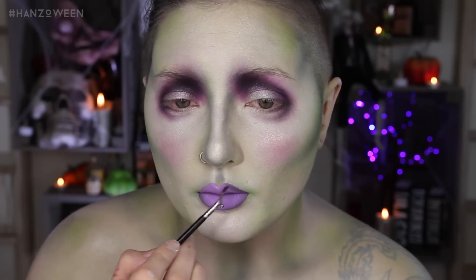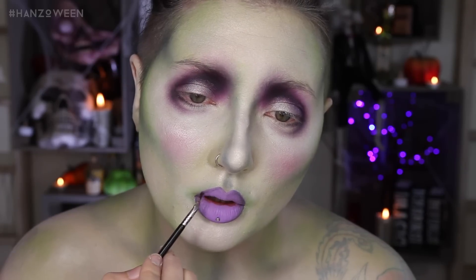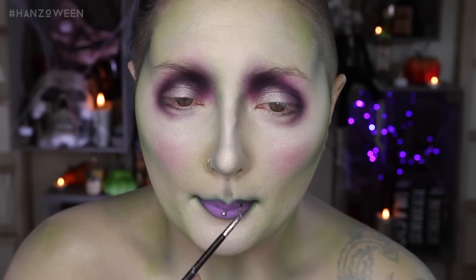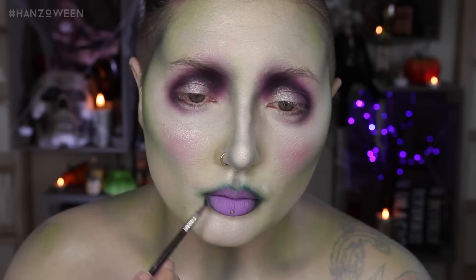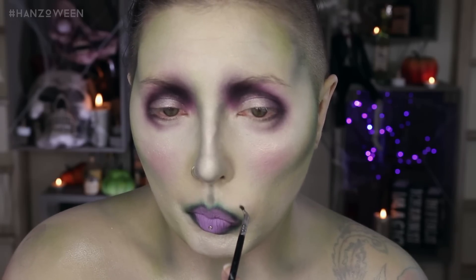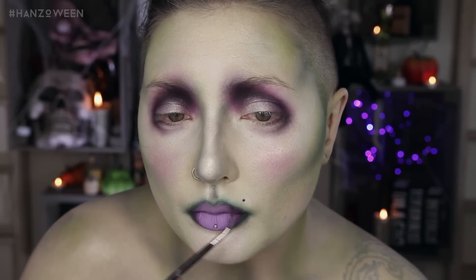I really wanted to play up that smoky effect on the lips, so grab your green eyeshadow again to blend around them, adding back more black as you go so it's a nice gradient. I intensified my beauty mark, as I already have there, and added a little purple shadow in the outer corners of the lips.